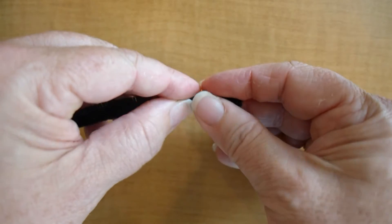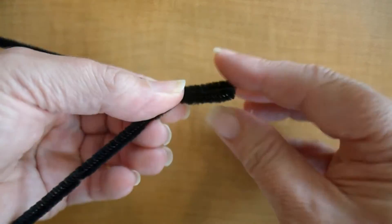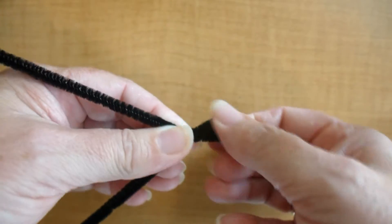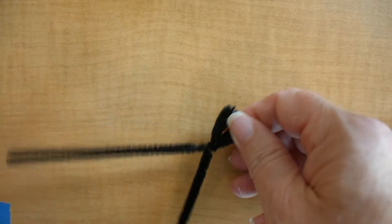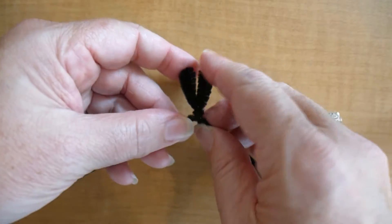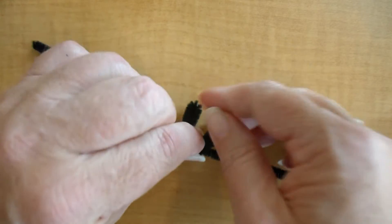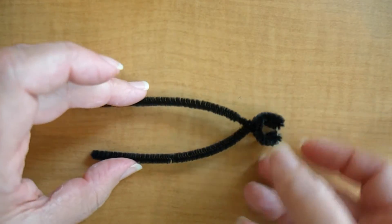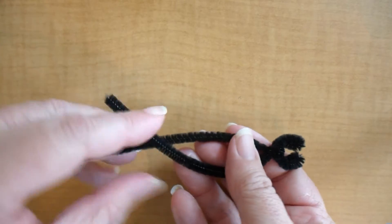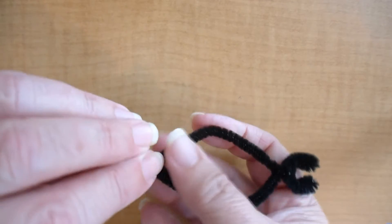After you get this done, you're going to be twisting that section together, and this will begin to form the part that's going to be the mandibles on the ant, so you'll just do some shaping. You can reshape this at any time. Now we're going to make the frame for the head, so we're going to continue to make a loop and twist the ends of the pipe cleaner together.